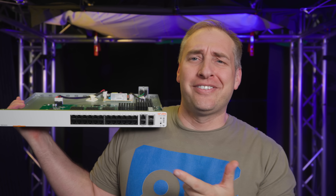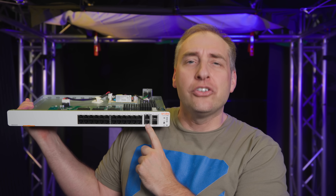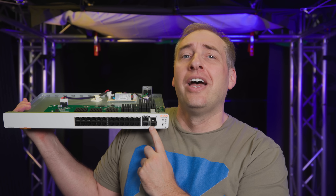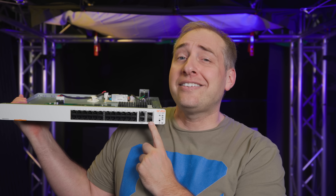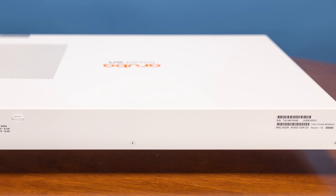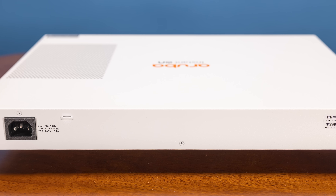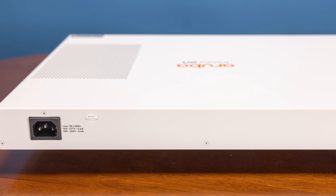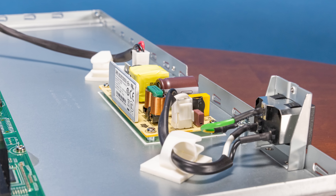The easiest way to identify it is that this is the JL806A — the 24G 2XGT two SFP plus model. Practically that means 24 one gigabit ethernet ports, two 10 gigabit base-T ethernet ports, and two SFP plus 10 gigabit ports. Looking at the back of the switch, you just see serial number information and the power input. This is a single internal power supply — not redundant and not hot swappable.